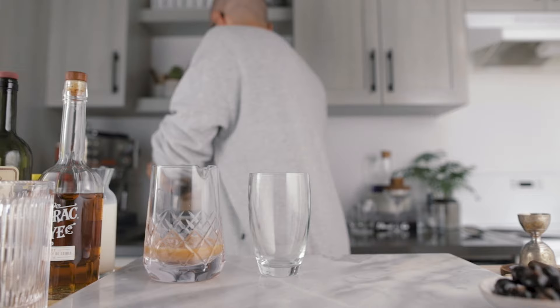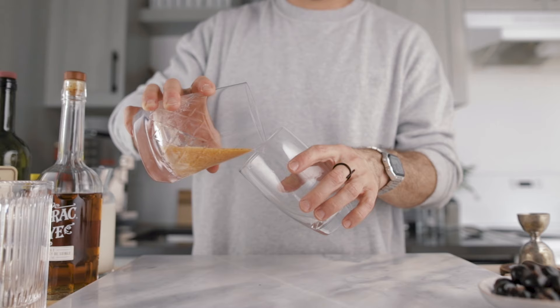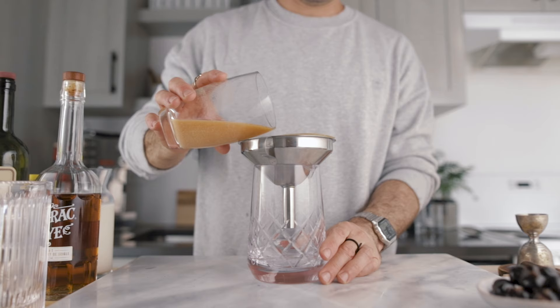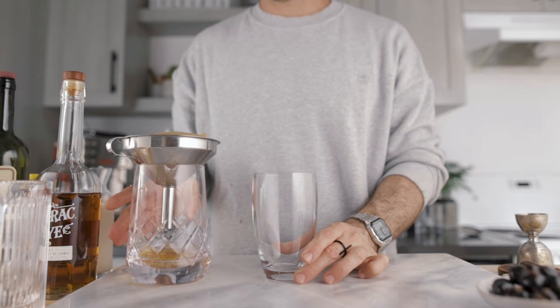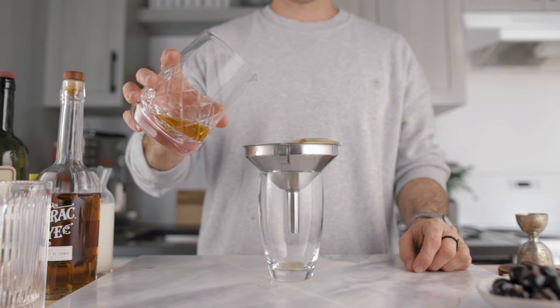The curdles have already started to form — I was very impressed how fast it happened with no citrus. Pour the mixture over the coffee filter and let it run for about a minute so the curdles can settle at the bottom. The first drops will always be cloudy, so take them and pour them back over the unfiltered mixture — that's the best way to get a perfectly clear liquid every single time.